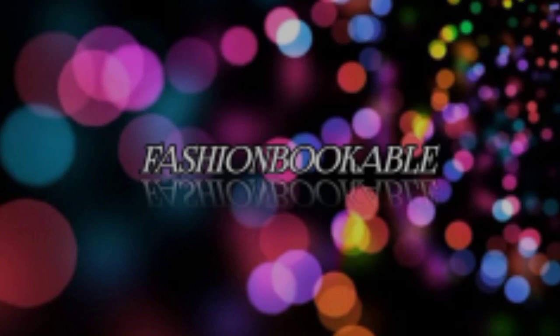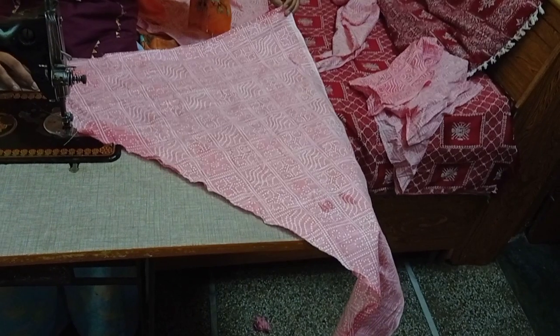Hello beautiful people, welcome back to my channel Fashion Book Cable. In this video we are going to start stitching a basic salwar which is helpful for beginners, so without any further ado let's get started.